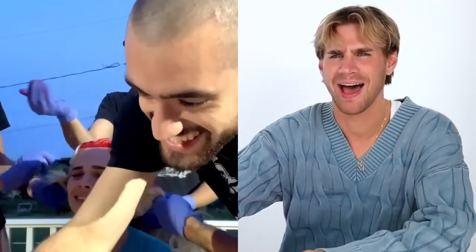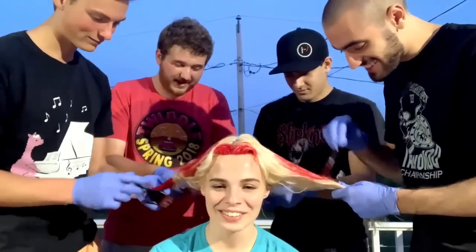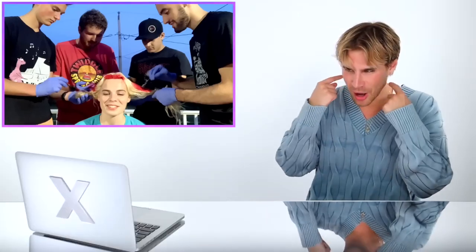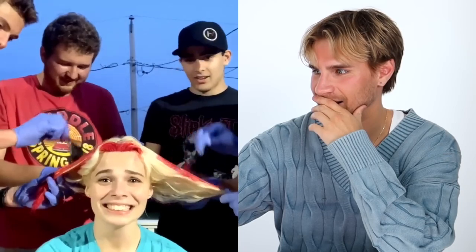It looks like marinara sauce. Nate is being really precise — thank you. One spot looks pretty red. The way they're just grabbing the whole section and painting on top of it is too complicated — start at the bottom of each section and work your way up. God I hope you have the lowest expectations. The hair tie is not gonna come out of your hair — why did you not take out the hair tie? You were not supposed to keep the hair tie in!